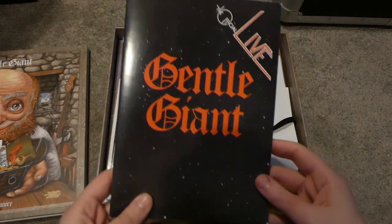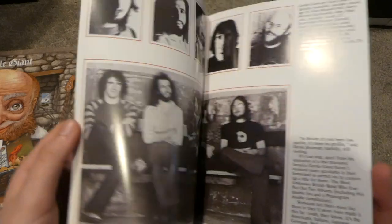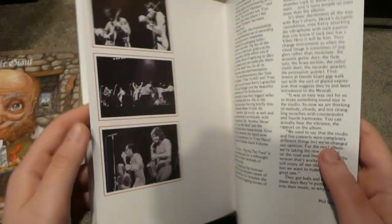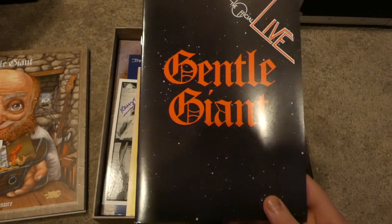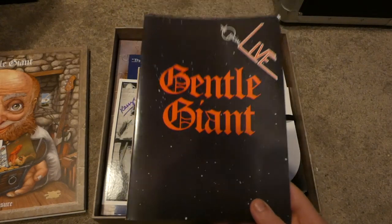Next we have the Official Live — this is like a little booklet with lots of photos and information about the tour, I guess, the live album that this is from. I'm not sure if this is actually in the Official Live vinyl on its own, but it's certainly in this box set.